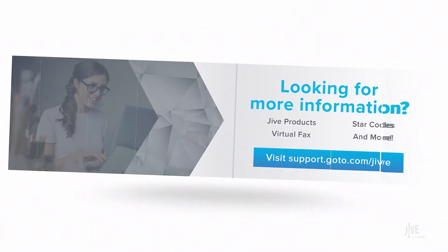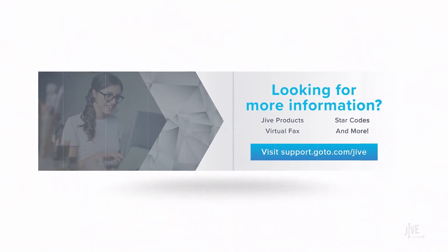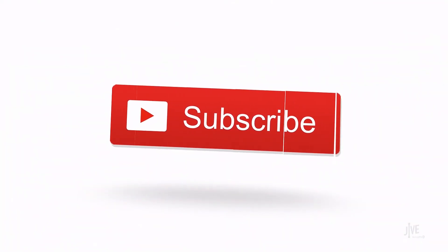If you have additional questions, please view our online documentation or contact our support team who would be glad to assist you. Don't forget to subscribe to our channel!